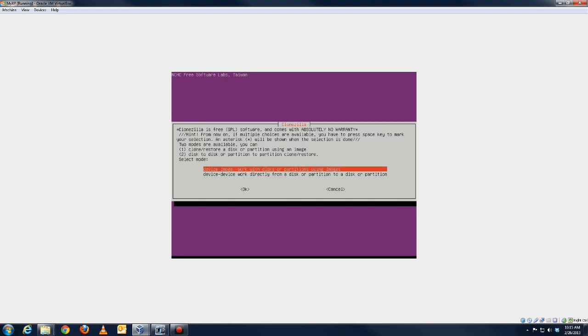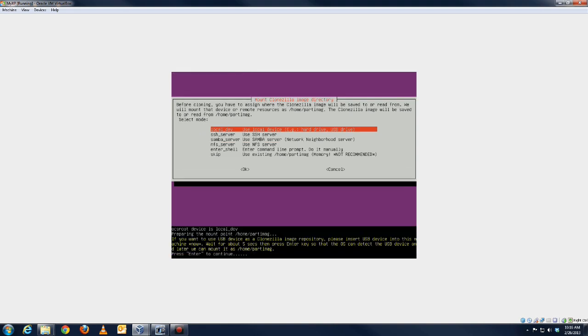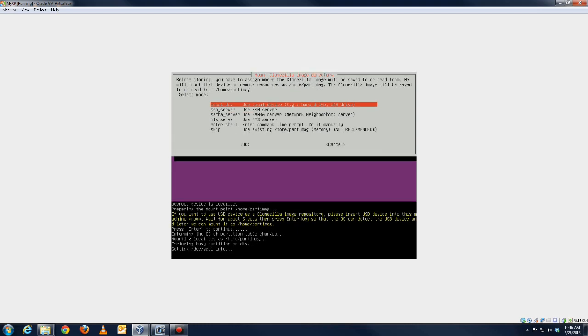You want to work with the disk or partitions using images, so select that first option. You want local devices, so select that. Now it's going to show you what drives it finds after you hit Enter. If you're familiar with Linux, it's going to find the hard drives and the external USB drive that I have connected to the computer.